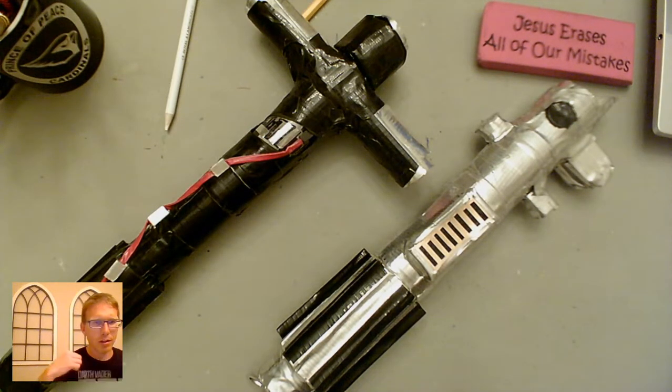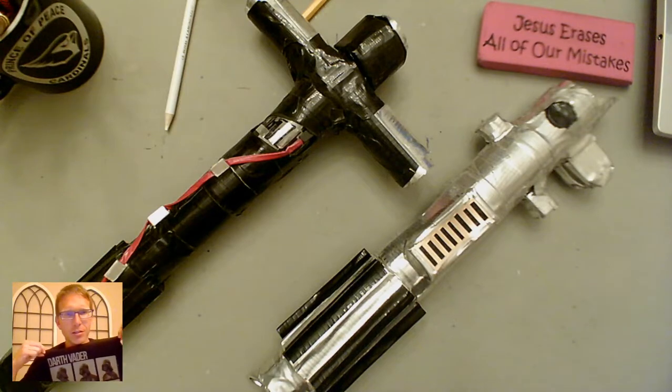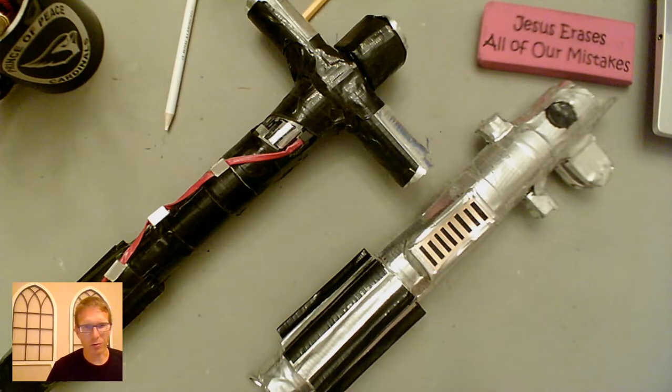Hey everybody, it's May the 4th. Got my Darth Vader shirt on. May the 4th be with you. Happy Star Wars Day.